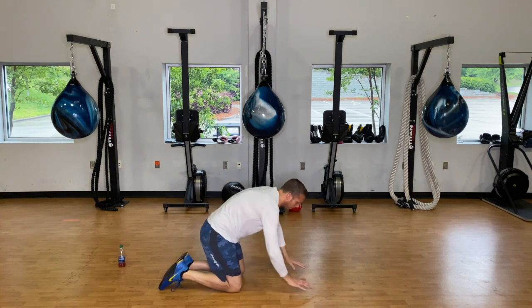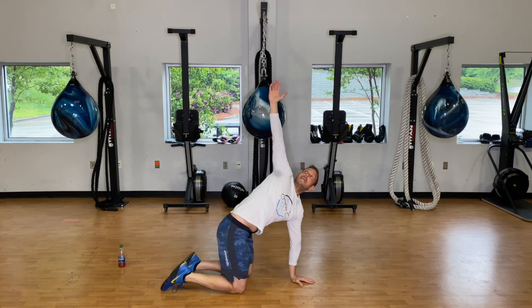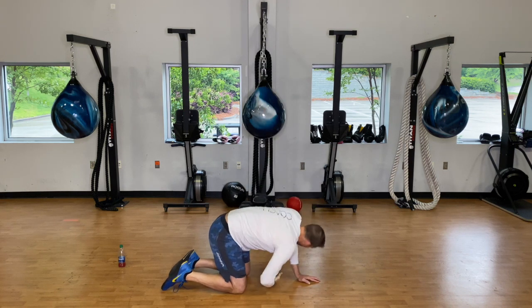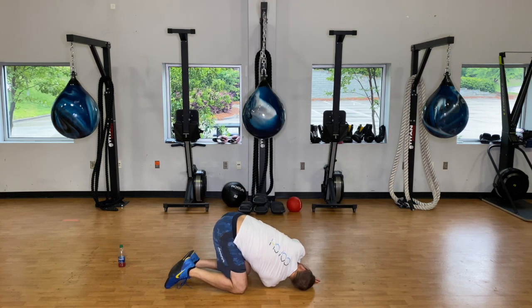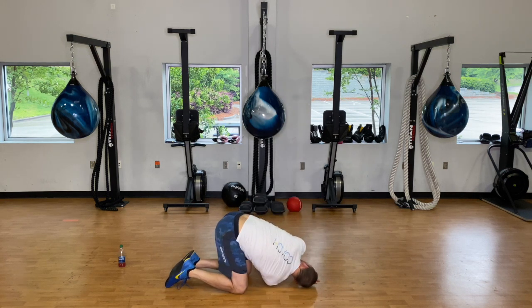Now we're going to thread the needle — place that left hand in front of the face, reach up with the right. Take a couple deep breaths, let that chest open up. Then take that right hand, reach all the way through, shoulder to the ground, hips to the ground, let the back stretch. Take a couple deep breaths, then reach up and back through — five times.